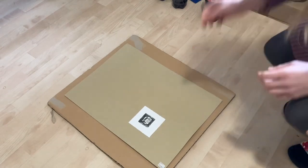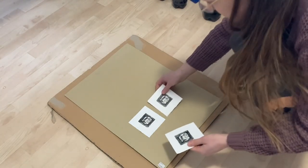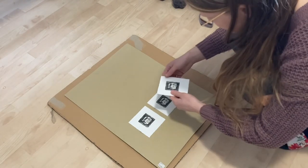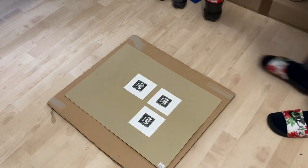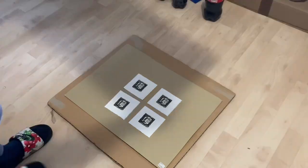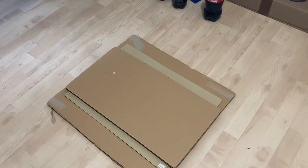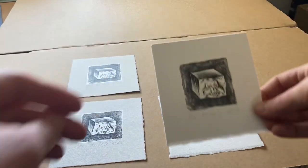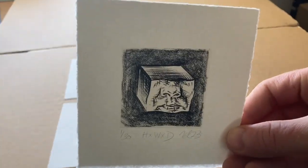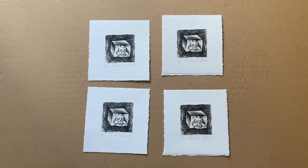For small prints like these, I sandwich them between thick cardboard to dry. And here's the finished product. Thanks for watching!